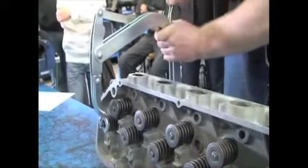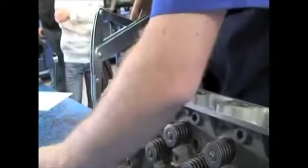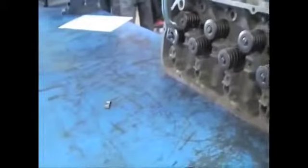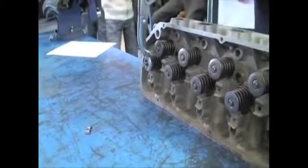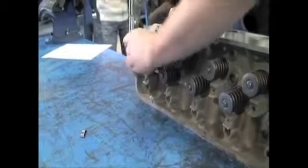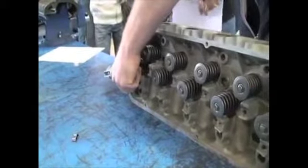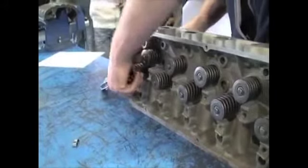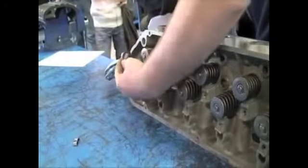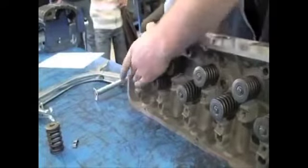We can push down on the handle and it locks in place. There are the two locking tabs, or locking collets. If we release and back off again, there's the valve spring, and we can remove the valve.